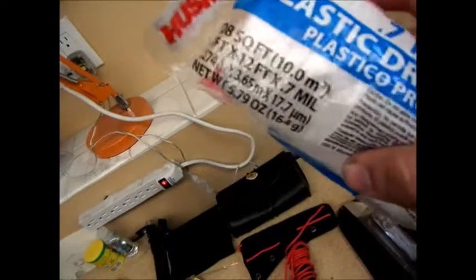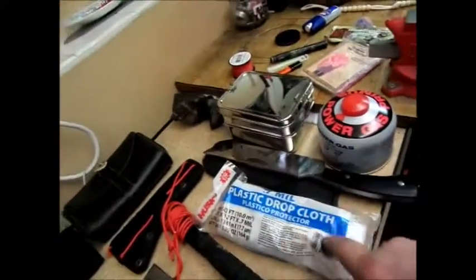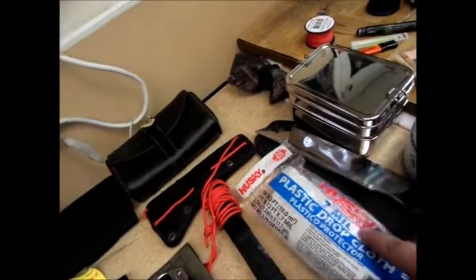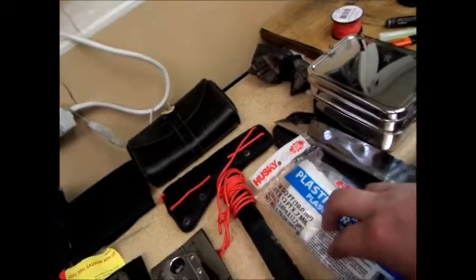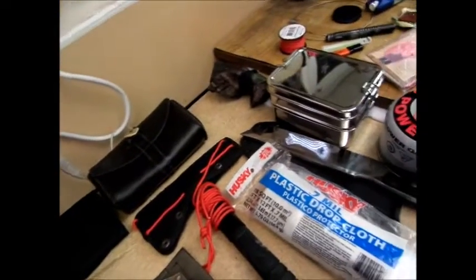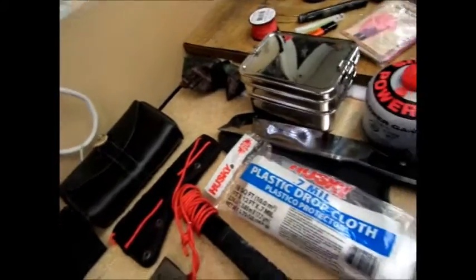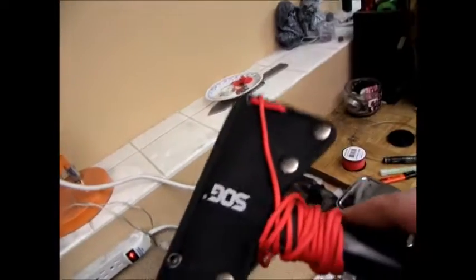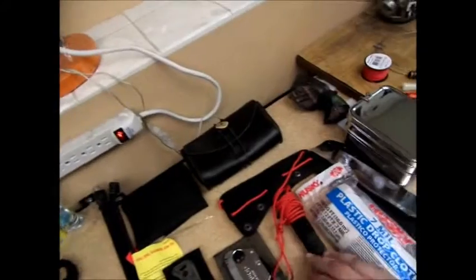I have some Husky 0.7 mil drop cloth. This is good for tarp material and it's in such a compact size. You have 108 square feet. Normally I use the one size bigger — that's a 2 mil thick drop cloth, about 200-something square feet — it lasts a lot longer. Then my SOG Tactical Tomahawk — I'm sure you've all seen those. I did a throwing video on it, go check it out if you haven't.